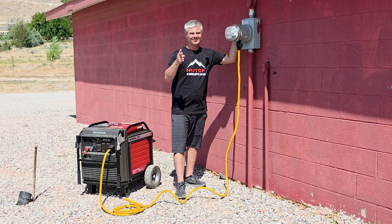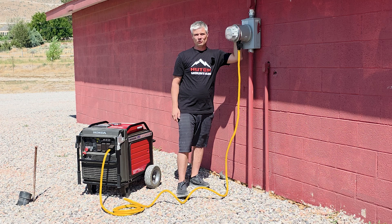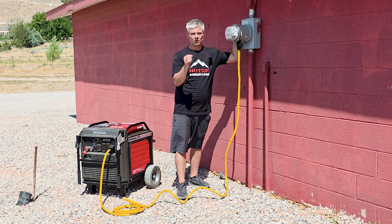I'm going to show you how easy it is to get power into your house with a JennerLink automatic transfer switch. The first thing you want to do is go to your breaker panel and flip all the breakers off, including the main breaker. Make sure all those are turned off.